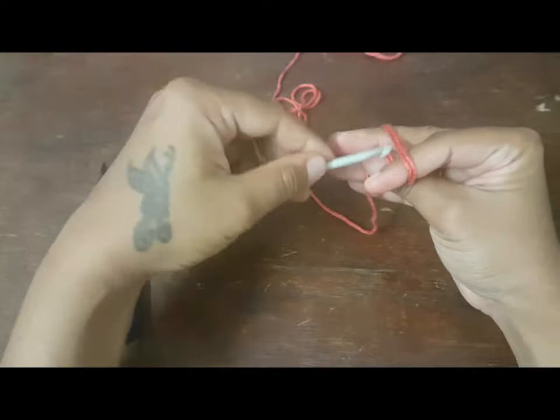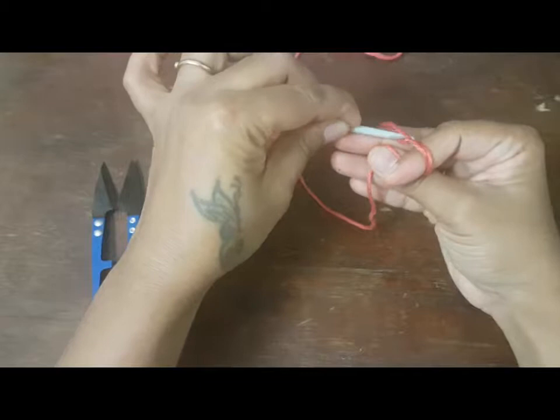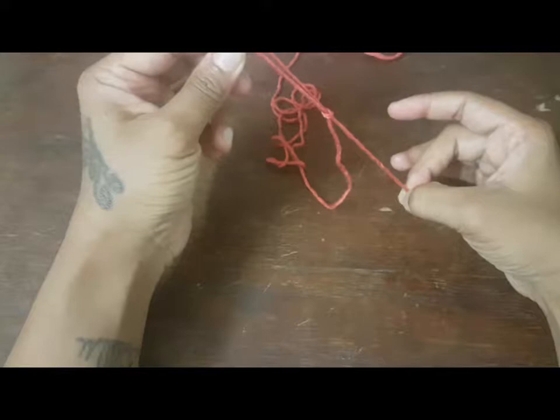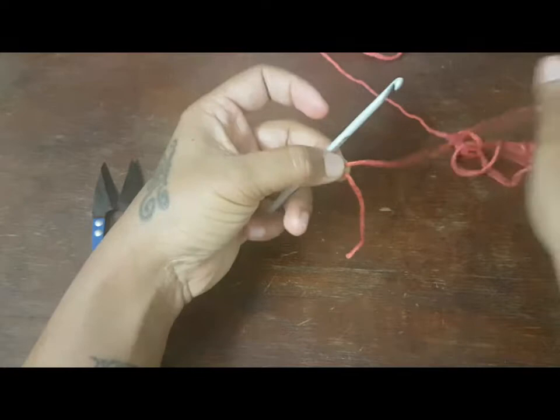You need to pull the second strand of loop through the first strand. What you'll have to do is insert the needle onto the first strand, pull the second loop this way, and leave the loose end over here. Just pull it and secure the loop. This is how a slip knot is created.